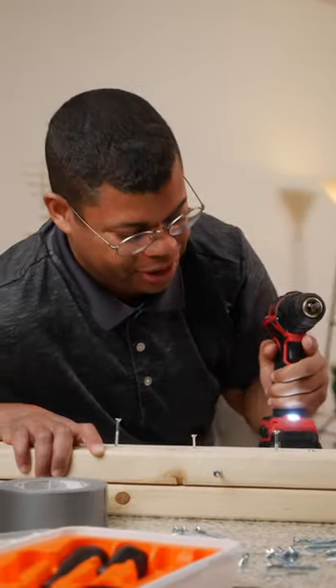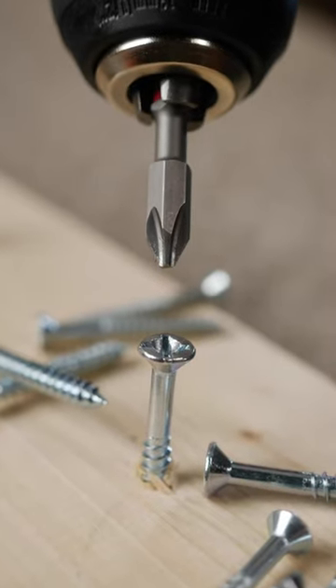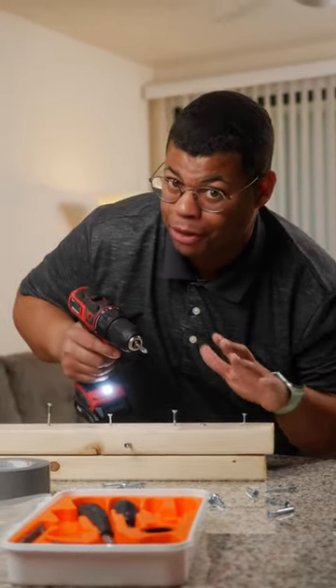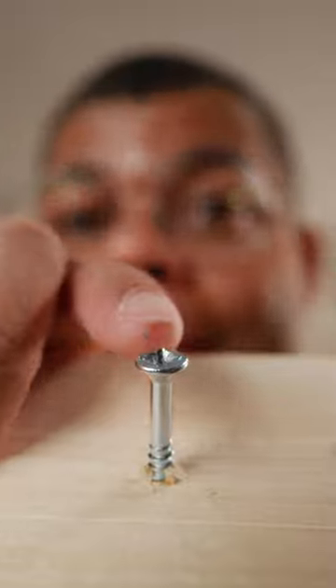Just because it's stripped doesn't mean you're screwed. Here are some tips to remove stripped screws. If you notice a screw that's starting to become stripped, just stop before you make it worse. What we need is something to fill the extra space and give us more leverage.